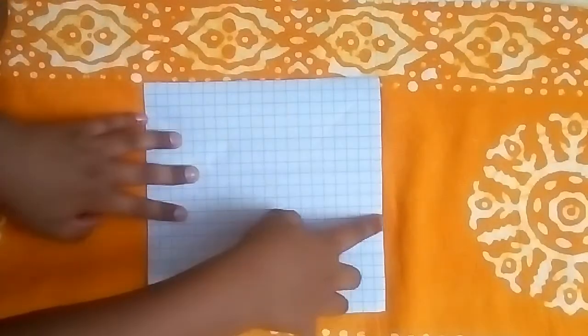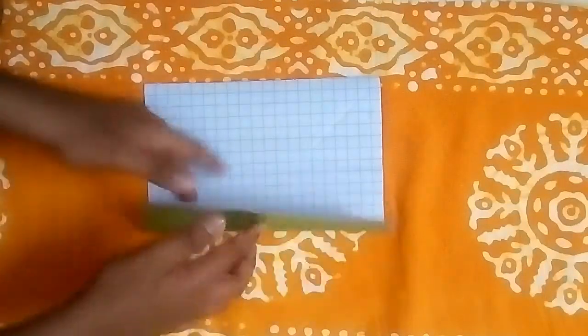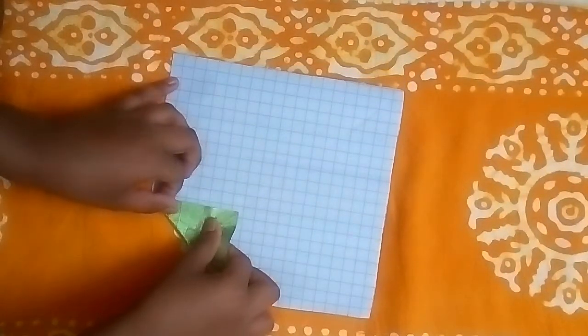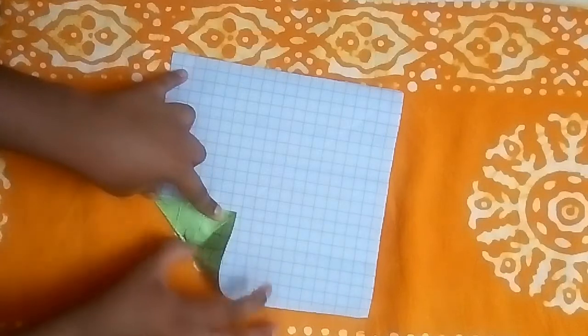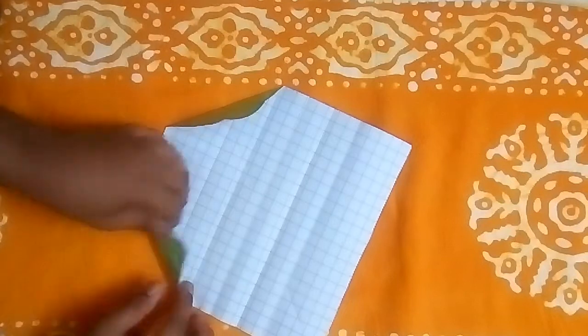Reopen it. Now we have got four mid lines. So now let's take this edge to our second crease like this. Here is our second crease. Now let's take this edge and make a diagonal fold like this, and repeat it towards all the sides.